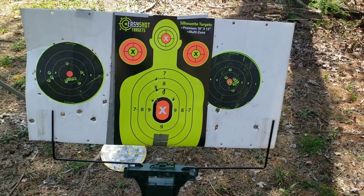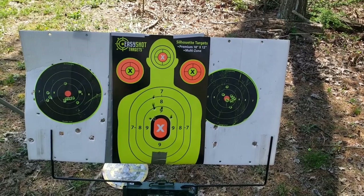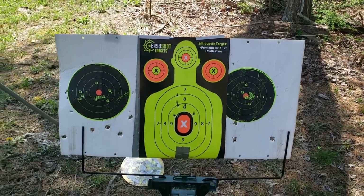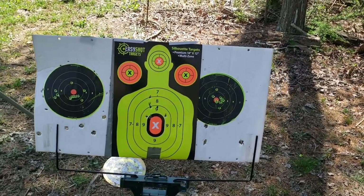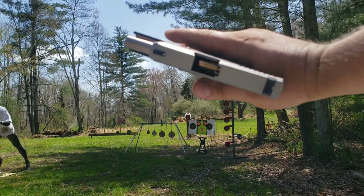We're standing back about seven yards and even with the double action — no problem. That's a real nice double-action trigger. I probably shot that almost as good as I do my LCP Max. You can see there's one in the mag — it's loaded up. I wanted to test the slide release to see if it'll feed — and yep, it does.